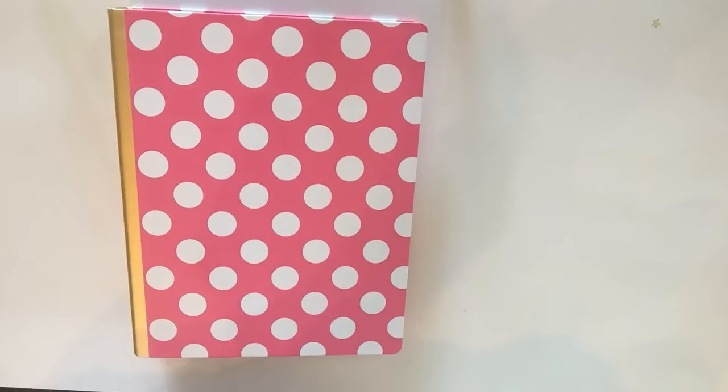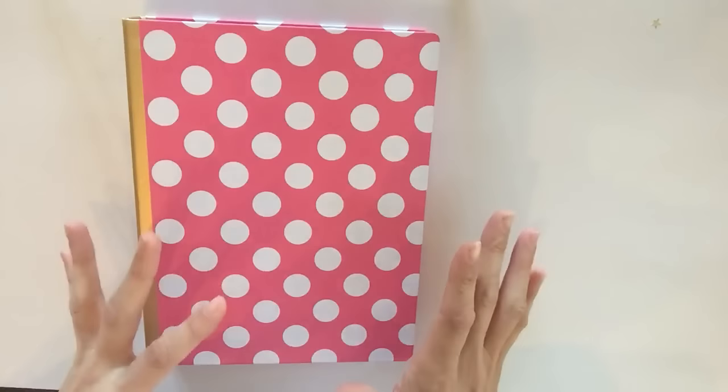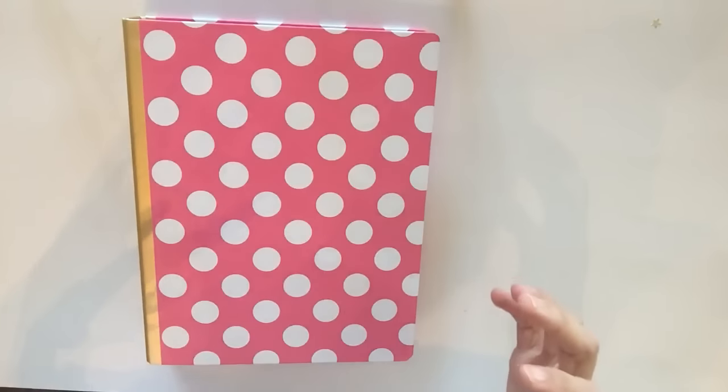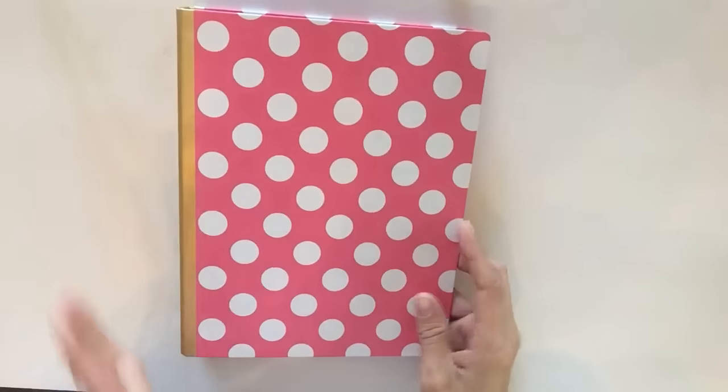All right, so I'm going to go ahead and get started. The first thing you should do whenever you are starting a new planner setup, regardless of what kind of planner it is, grab all the material that you have that you think you want to use and just keep it wherever you are, whatever table or floor you're sitting on, so that way you don't have to keep getting up.